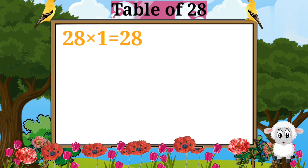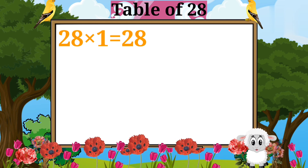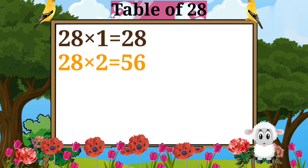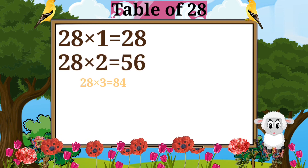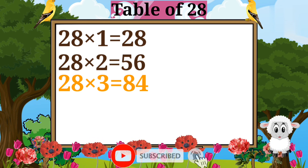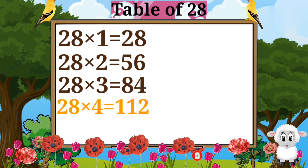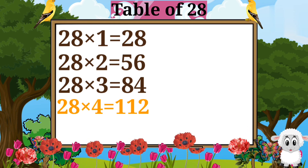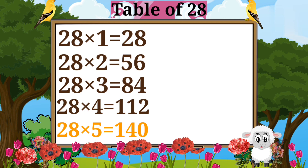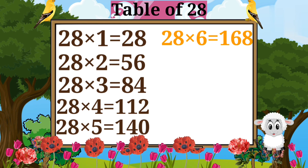28 ones are 28. 28 twos are 56. 28 threes are 84. 28 fours are 112. 28 fives are 140. 28 sixes are 168.